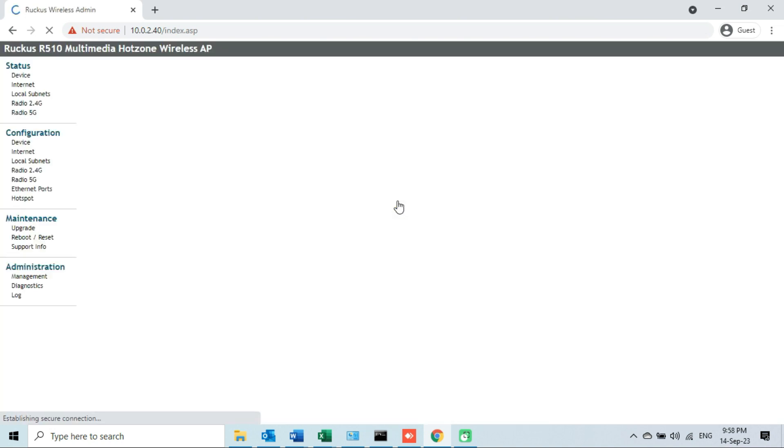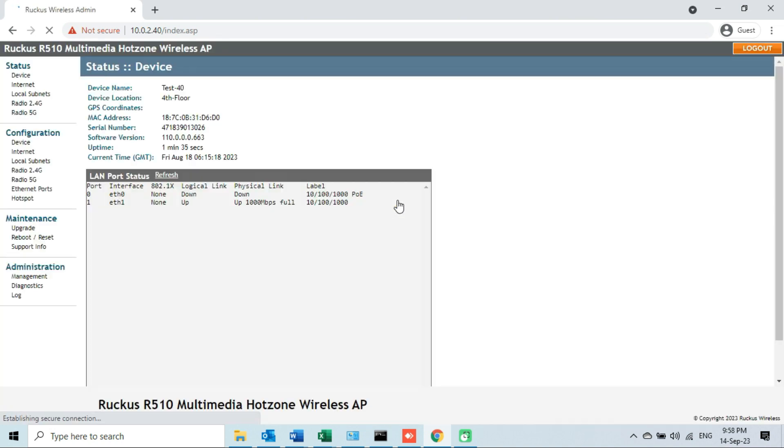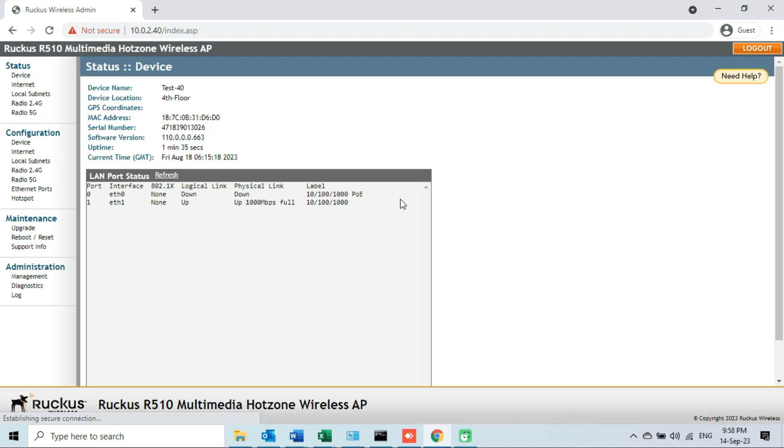I have successfully logged into the web management interface using the same credentials I used before downgrading the firmware. This means the login credentials did not change after downgrading. After logging in, let me check the firmware version first. We can see that the firmware has been successfully downgraded to the older version. We are done with the firmware downgrade process. Now I will check the other configurations of this access point to compare any changes.